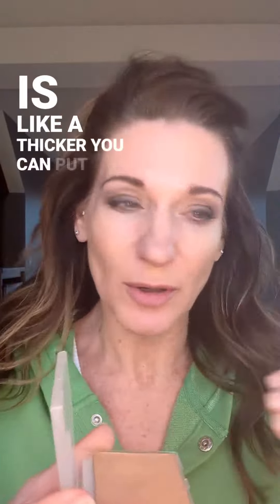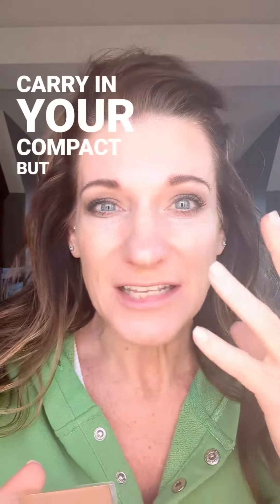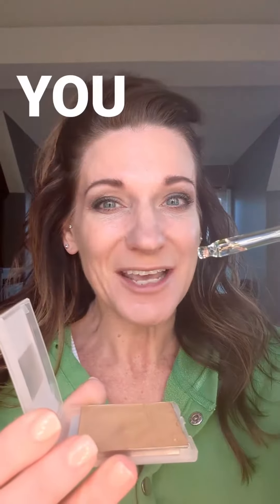A cream-to-powder is like a thicker foundation — you can put it on a sponge or brush, and it's great to carry in your compact. But it's not anything I normally wear. I like skin foundation — dewy and light — so what attracted me to this hack is the technique.